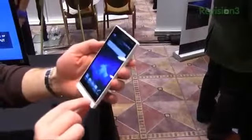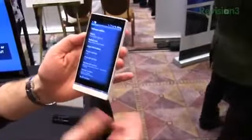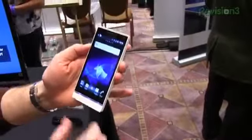Let's check out what version of Android this guy is running. It's running Gingerbread 2.3.7. And as you use the phone, those buttons actually light up in the clear area, which is kind of neat to see.